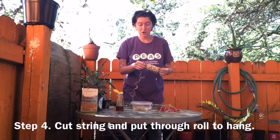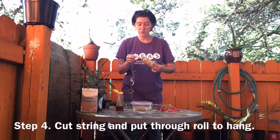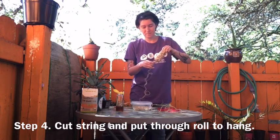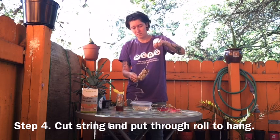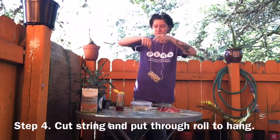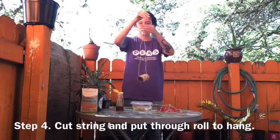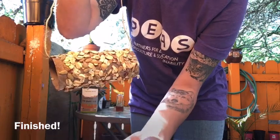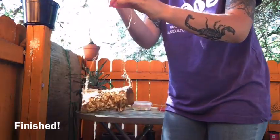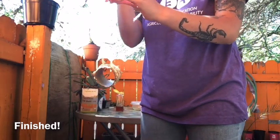Now we're going to take the string and put it through the toilet paper roll. Ta-da! This is our bird feeder. Now all we have to do is find a nice tree to hang it on.